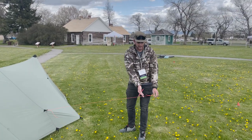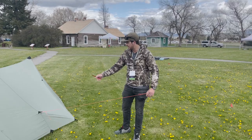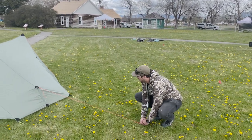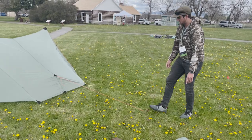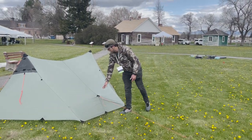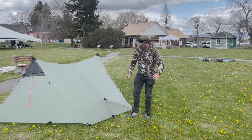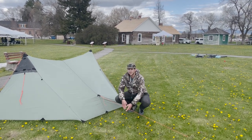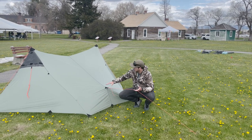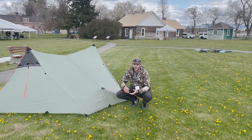On this side we have a lot more room to guy out our shelter, so I'm going to pull this out about five or six feet — that's generally what I recommend on most guys. You can see there's a lot less sag because we're pulling this out over a bigger amount of terrain. I like to use a stick, if I can find one, to elevate this. It gives a better bit of room in here as well as a tighter guy out.